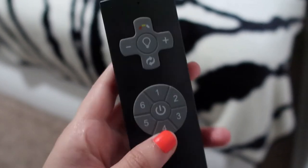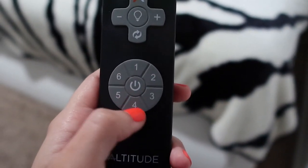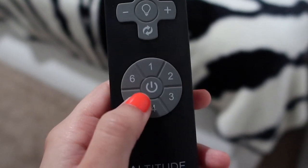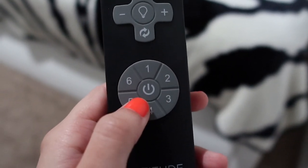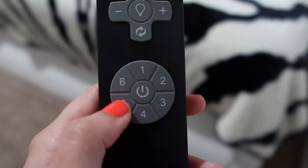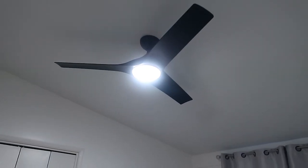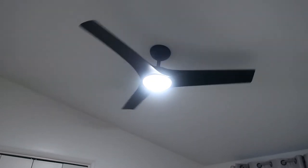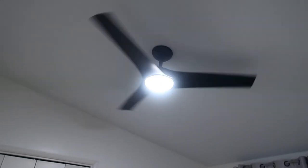This part of the remote is actually the fan, and it has six levels. Six is the fastest it can go — it's pretty fast. The other levels are fast as well. I just turned it on — I believe it's set at one — and now I'm putting it at six.